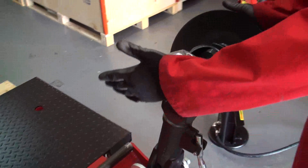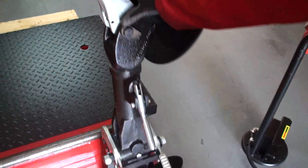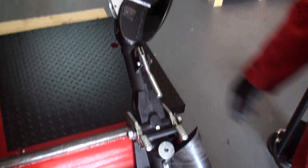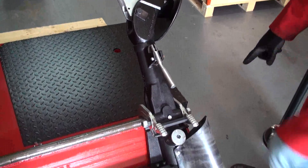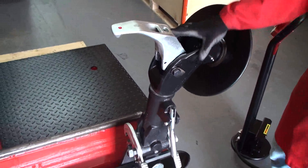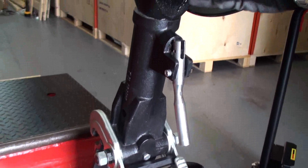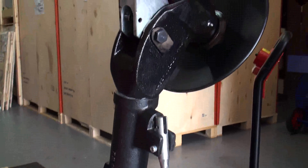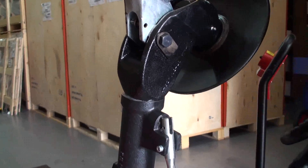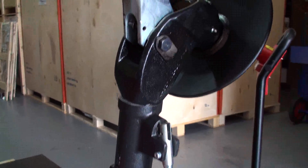First of all, we have the bead breaker unit here. As you can see, it's controlled manually to lock it down. You can lock it down this way and release it by pushing this pedal and pulling it up. It also has another handle to spin the head, because sometimes we'll need the finger and sometimes we'll need the disc to break the bead. As you can see, you can easily rotate the head.